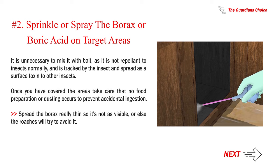However, if you are applying it near electrical outlets, use it as a powder. Number two — sprinkle or spray the borax or boric acid on target areas. It is unnecessary to mix it with bait, as it is not repellent to insects normally and is tracked by the insect and spread as a surface toxin to other insects. Once you have covered the areas, spread the borax really thin so it's not as visible, or else the roaches will try to avoid it.